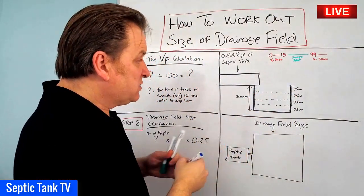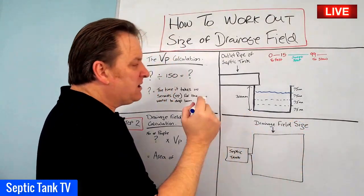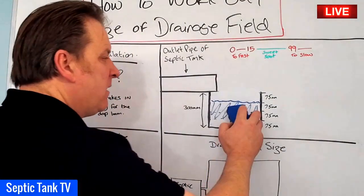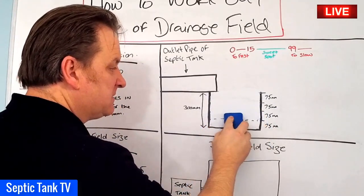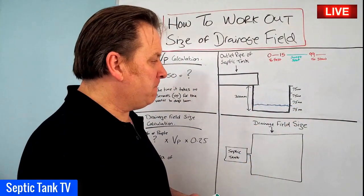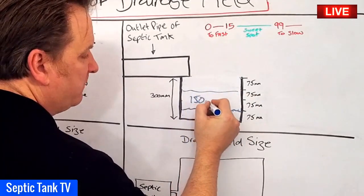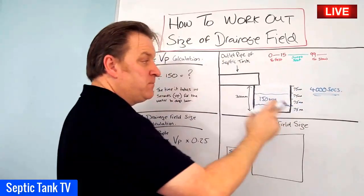So once the water has drained away 75 millimetres, you now need to get your stopwatch out and start the time. What you do is you time how long it takes the water in the hole to drain away 150 millimetres, which represents two of those 75 millimetre slices. So you time the time that it takes for the water to drain away, so that all that you're left with is 75 millimetres. Whatever figure you have, you would have your figure in seconds.